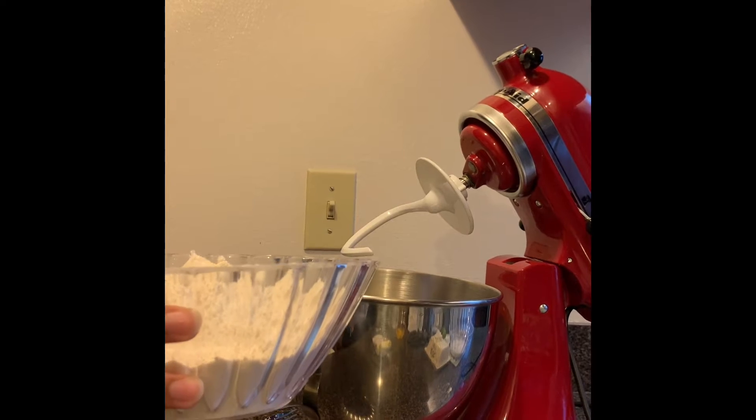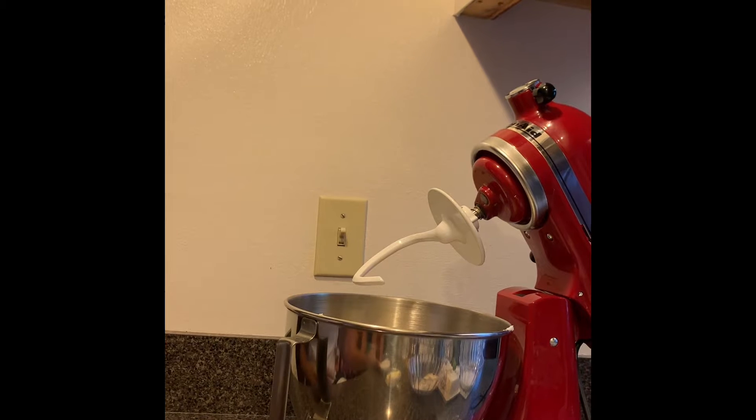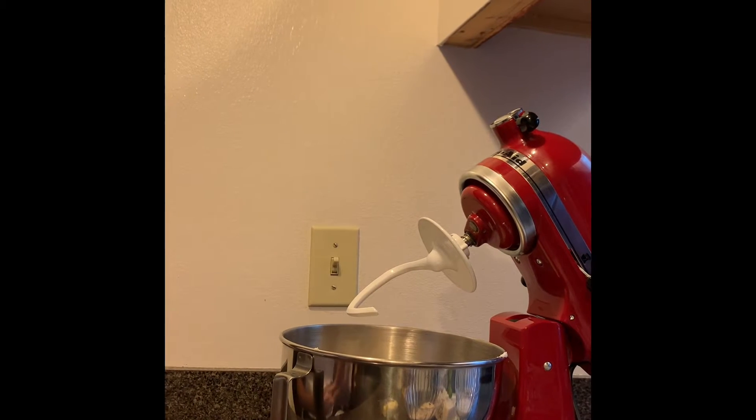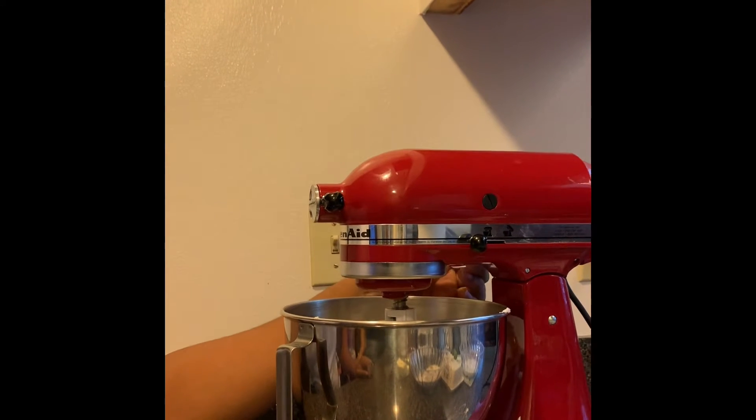To the bowl of a stand mixer, add 4½ cups of flour. Mix in half of it. Now add ⅓ cup of granulated sugar. Now add 1½ teaspoons of fine sea salt. Now mix in the mixture on medium speed.